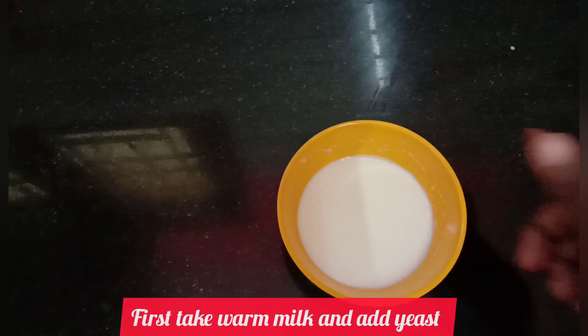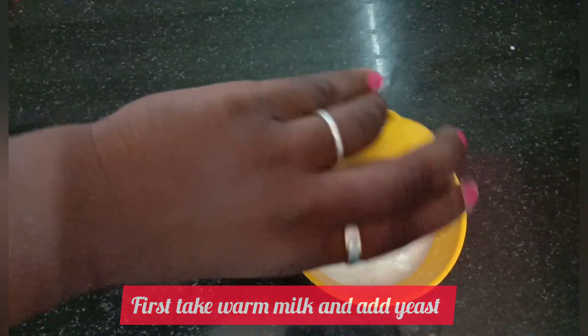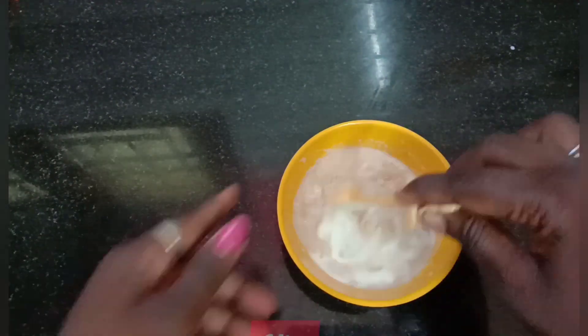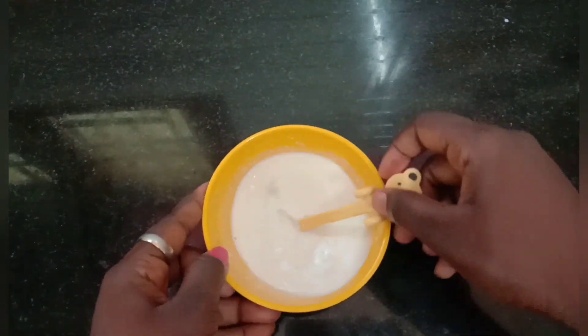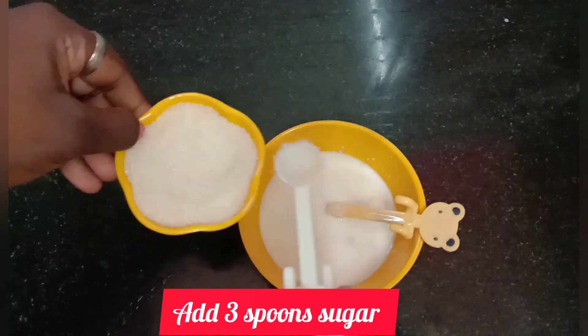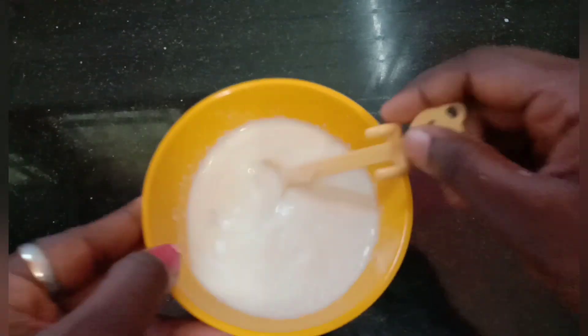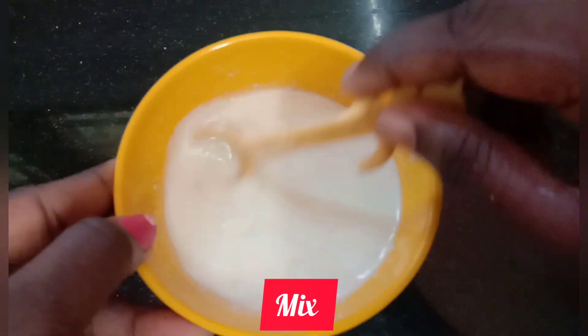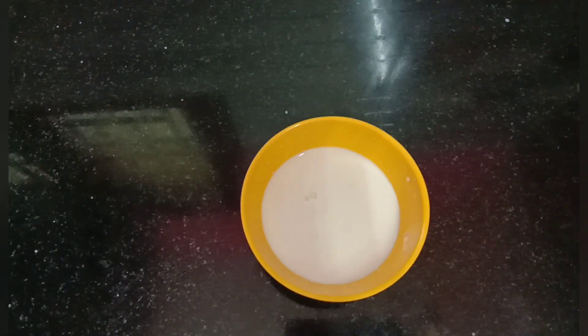Add 1 cup of yeast, and add 2-3 cups of yeast.